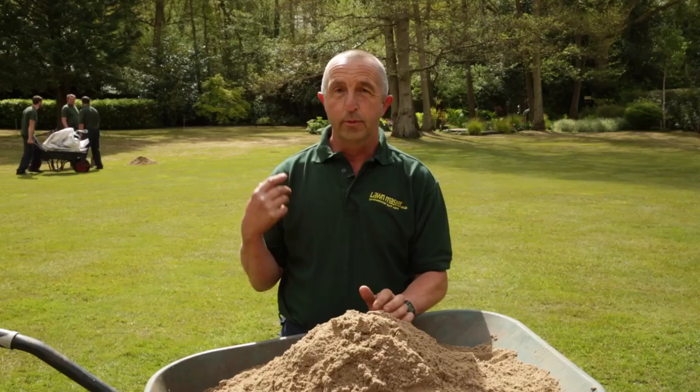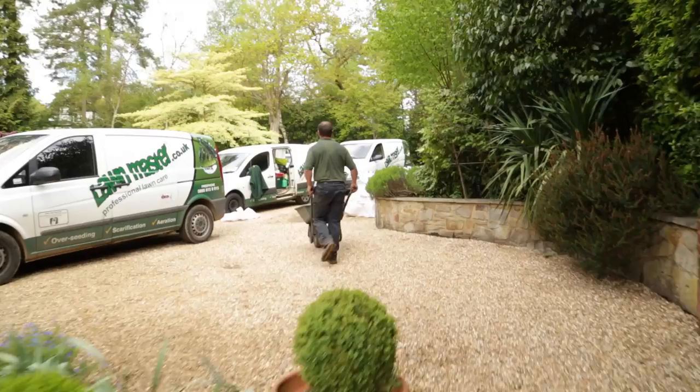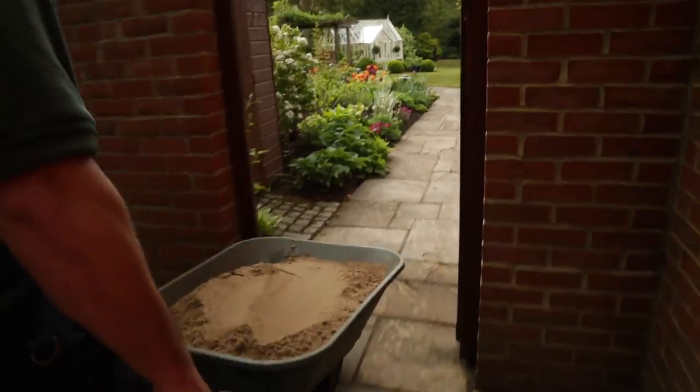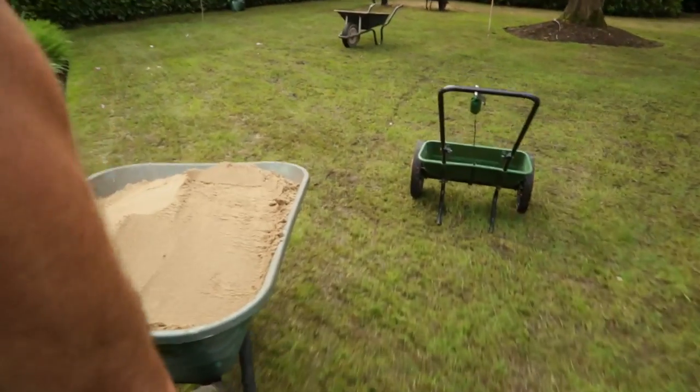This particular lawn behind us we are using a sandy dressing — as you can see behind me the guys are applying it now. We're doing it with a shovel today, but if it's a big lawn we can use a machine. Due to access to this lawn we can't get a machine in, so we're having to do it by hand.